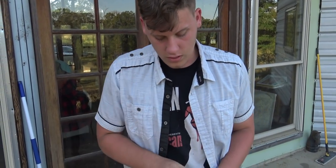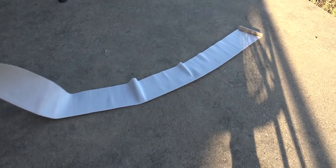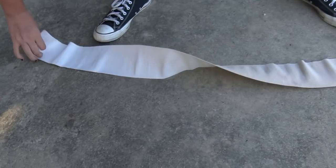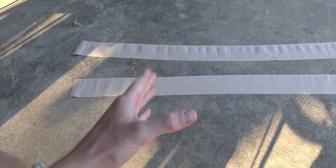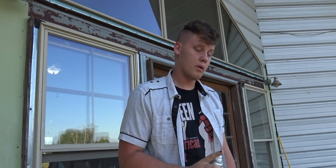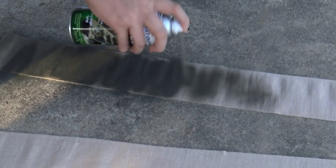Go ahead and get the puttees laid out so we can paint them green. We'd recommend having some sort of backing but we don't really care about this concrete. Now I'm gonna spray paint them. We're making it green — yeah, I'm thinking that's looking pretty good. Should we go ahead and spray paint the hat too? Yeah, let's do it.